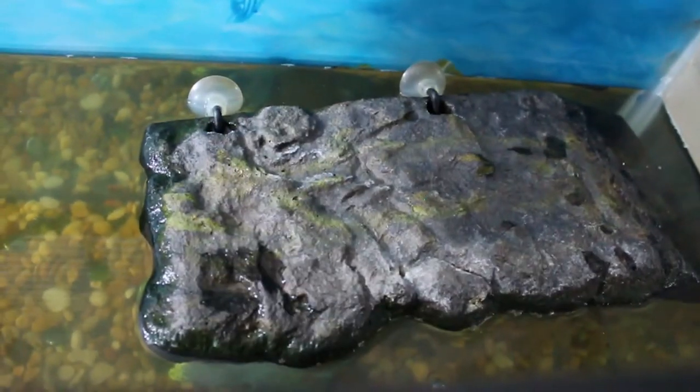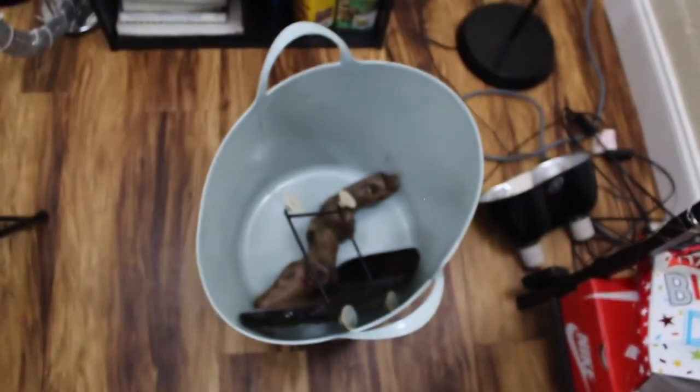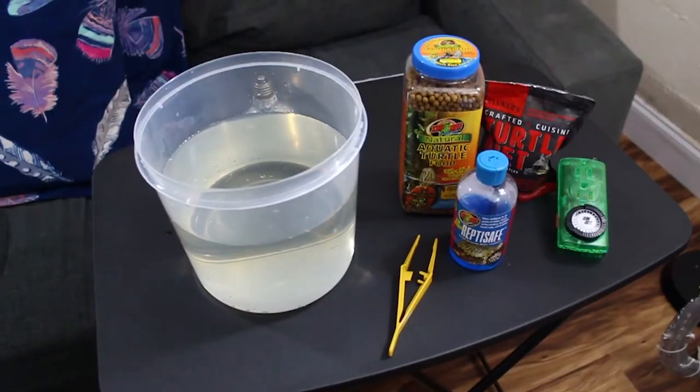That is his basking area, so I'm going to take his basking area out as well. Some people don't like this type of basking area, but I find it to be very effective. I don't know if it'll work once he gets bigger, but it's been working so far, so I haven't had a problem with it.